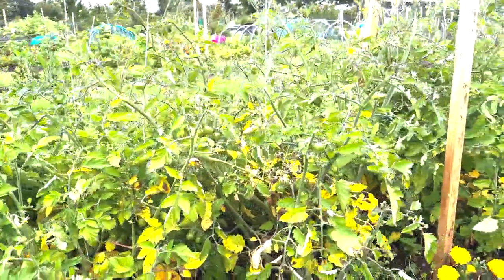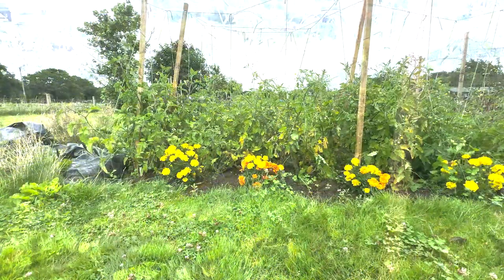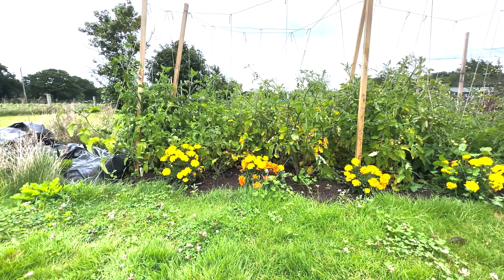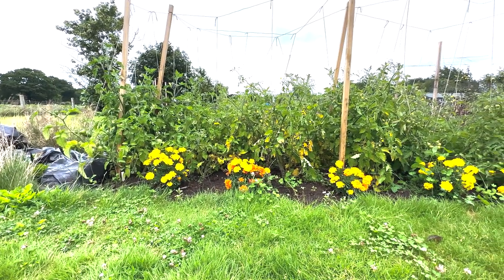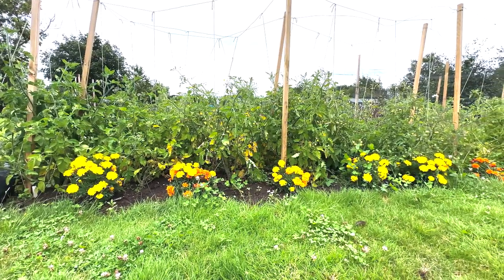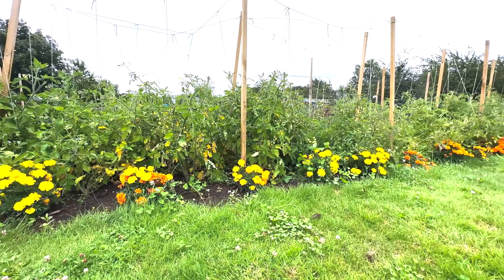This particular plant seems to be the worst affected. You can see here that the stems are the most affected. There's two particular plants here, and as I start to move up, there are a lot of tomatoes — actually, some of them are not too bad at all.